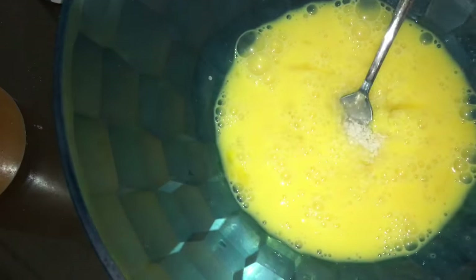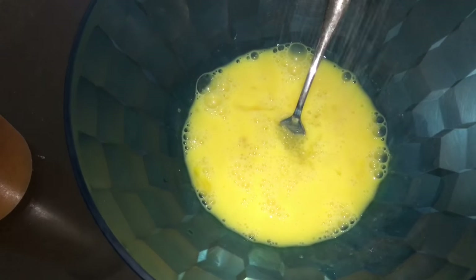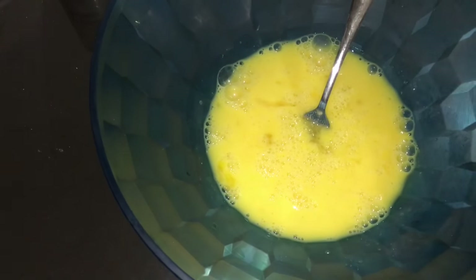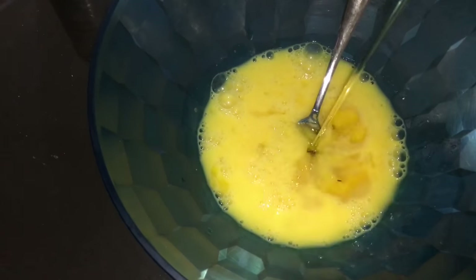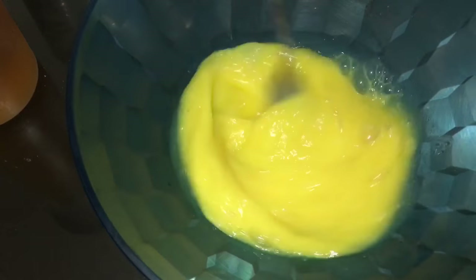Let's add the ingredients: two spoons of sugar, some salt, and some oil. We'll keep adding small portions of oil as and when required in this recipe. As and when you're whisking, after every five to ten minutes, we need to add some oil.